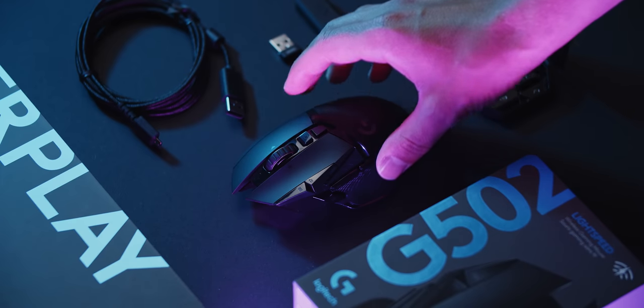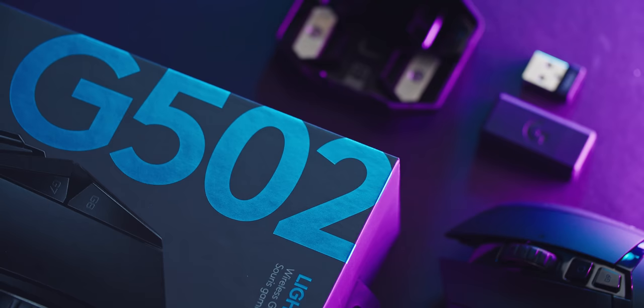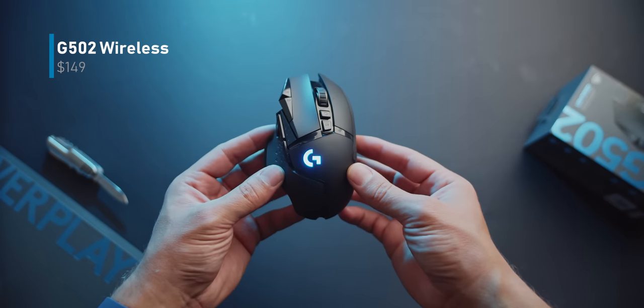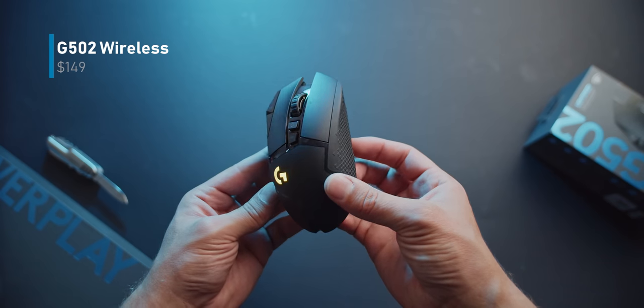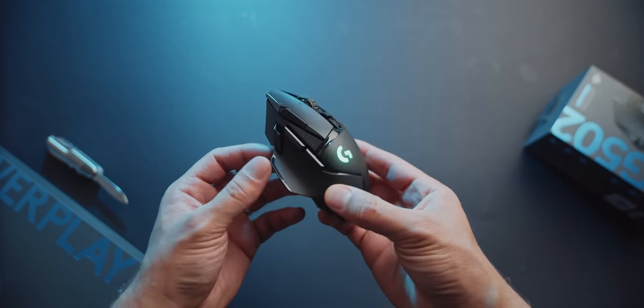It was only a matter of time. One of the most popular gaming mice from Logitech, the G502, gets a wireless upgrade. They've been doing such a good job of breaking down the stigma surrounding wireless peripherals in gaming in terms of battery life and sensor performance, and their current wireless portfolio is plenty satisfactory. This is my experience with the G502 Lightspeed Wireless.